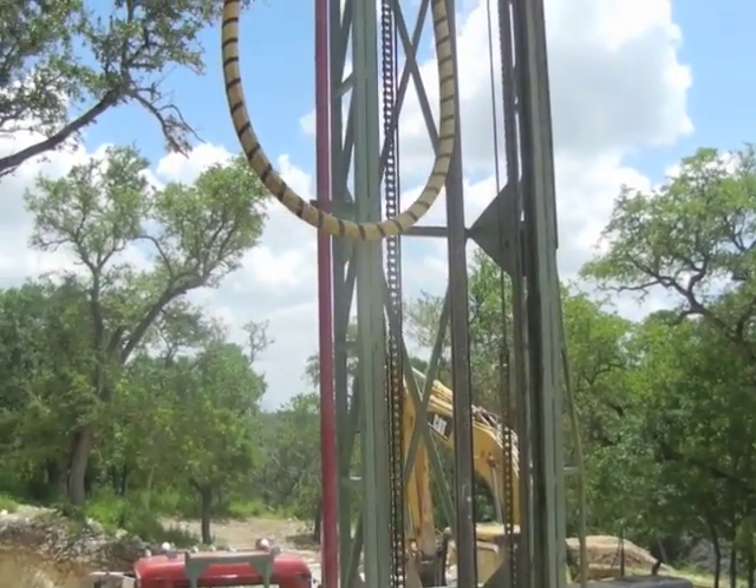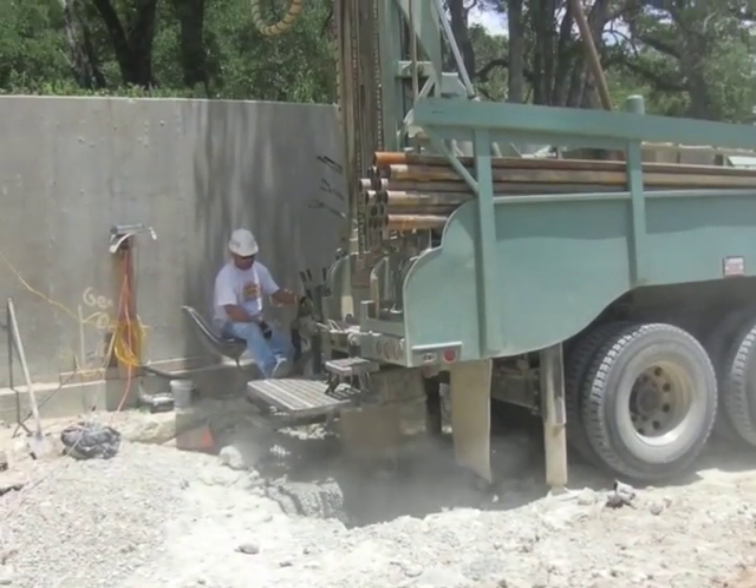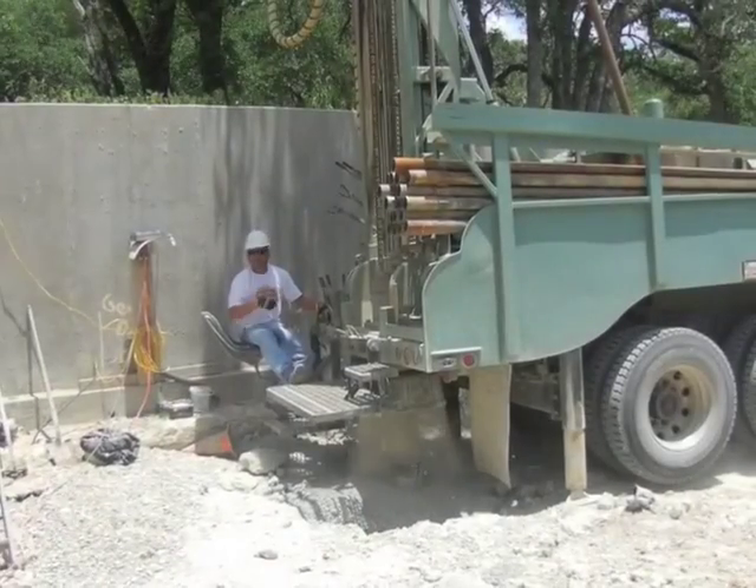Keeping a drill rig maintained and in excellent operating condition takes work. Ball Drilling is one of the best. Things do break and need repair, but with their well cared for rig, I always know that they will have the least amount of down time as possible.